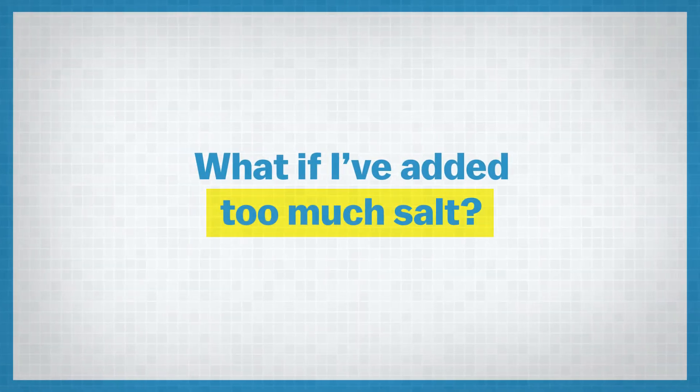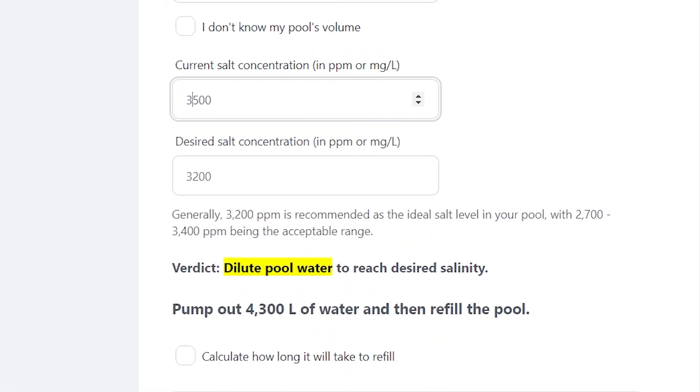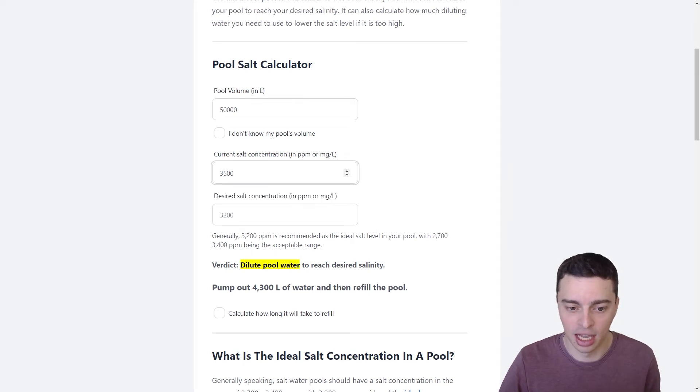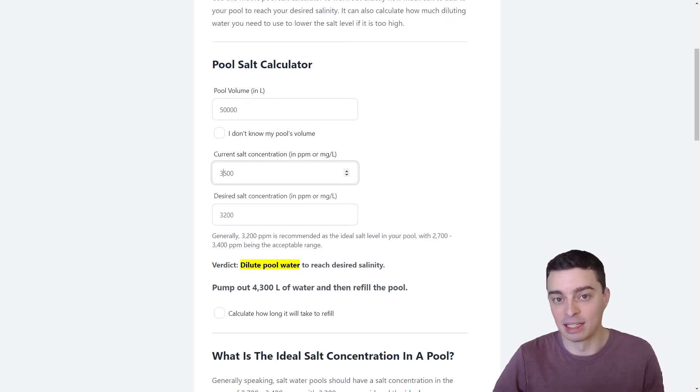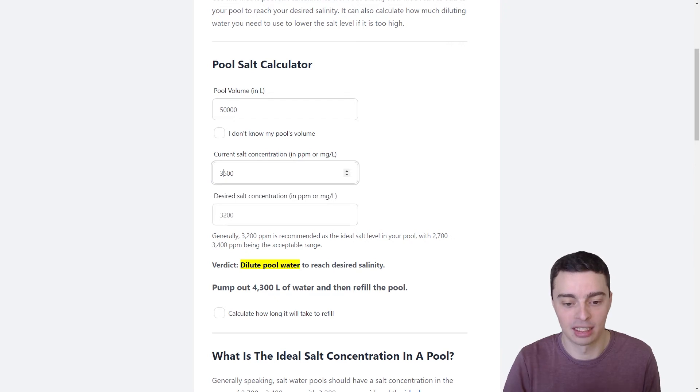Likewise, if we'd added too much salt — say we had a concentration of 3,500 ppm and we wanted to bring that down to 3,200 — the calculator now says that we need to dilute out our pool water to reach the desired salinity. Rather than adding salt, we need to take some away, but it's not as simple as just removing salt. We actually need to waste some of the water in our pool and put in fresh water. So to go from 3,500 down to 3,200 ppm, we would need to pump out 4,300 litres of water and then refill our pool with that same volume — and that's assuming you're using mains water with low salinity.